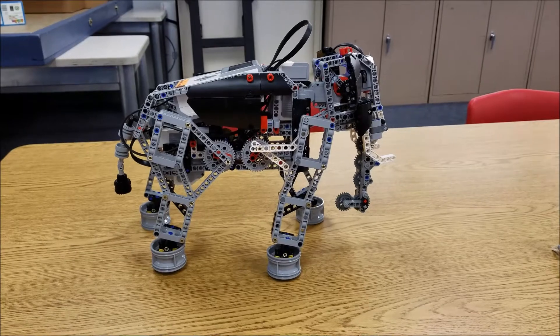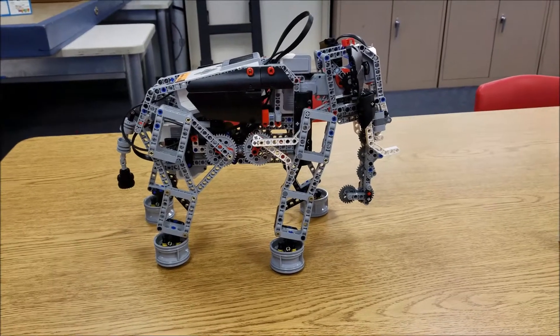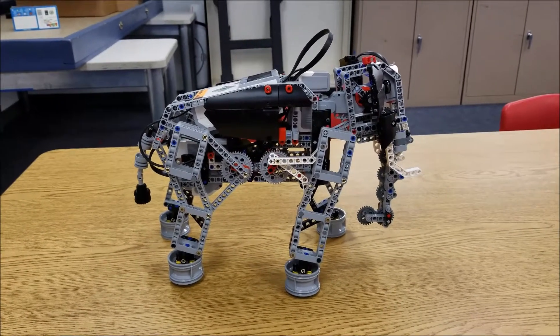Hey everybody, it's Mr. Hino with Mr. Hino's LEGO Robotics. Today you get to meet my friend, the expansion project, the elephant.